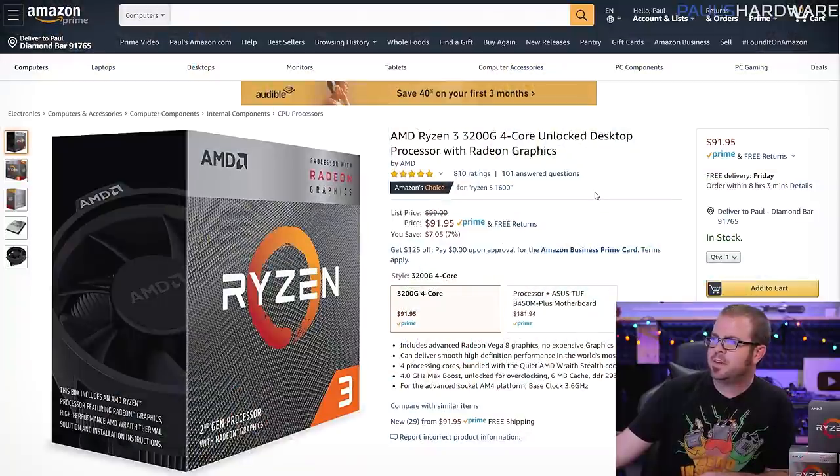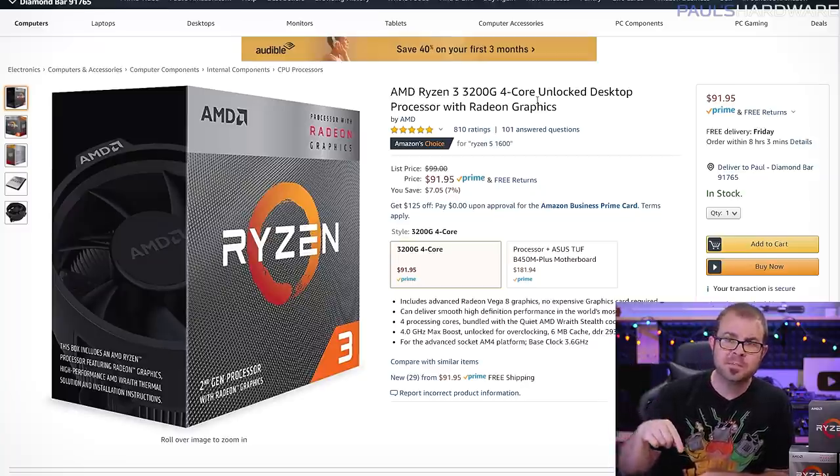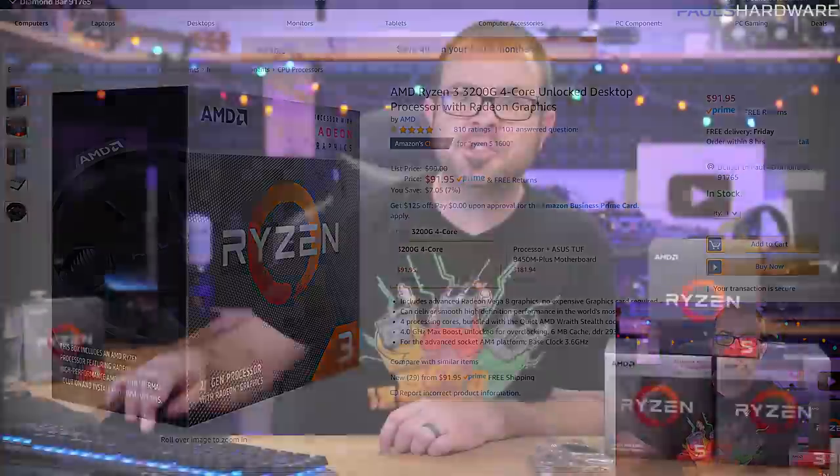Next we have the Ryzen 3 3200G at $95, or $92 on Amazon right now. This is also an APU — hence the G in the name — so it's a quad-core without SMT, giving you four cores and four threads. It has better integrated graphics than the 3000G, and four actual cores will outperform the 3000G's two-core, four-thread setup. This is a 12nm Zen Plus chip, but since you don't need a GPU, you can build a system with this chip for less than the 1600 AF overall, though the gaming performance won't match what a dedicated graphics card can do.